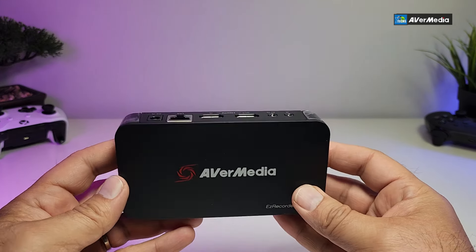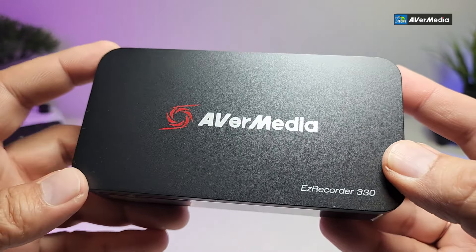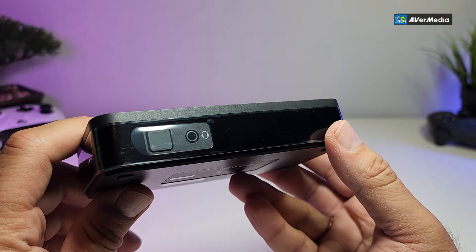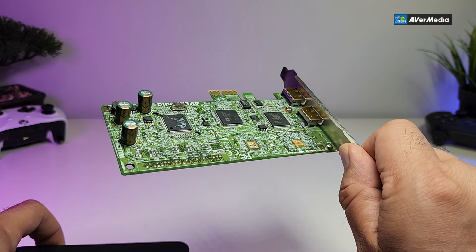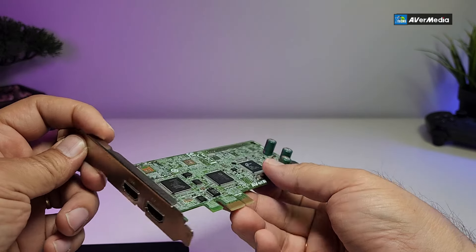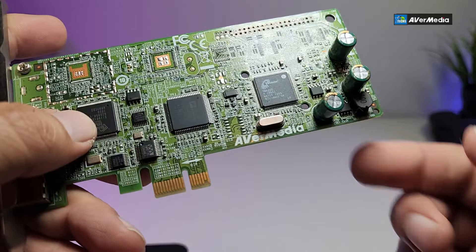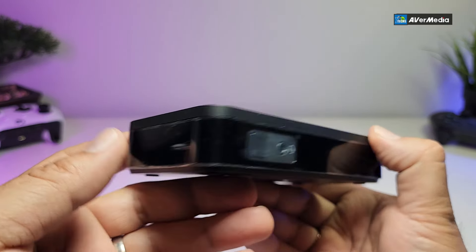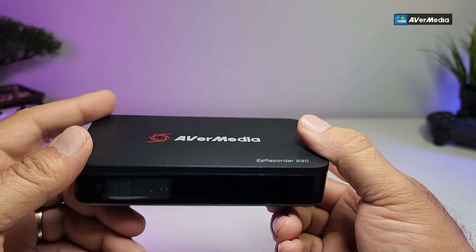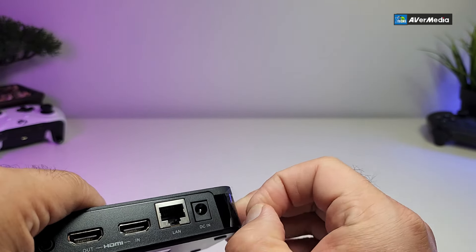Now comes the big moment — the actual video capture card, the EasyRecorder 330 by EverMedia. Most of my capturing is done by this company. This is the first unit they've sent me; the rest I've purchased myself. It's beautiful how they've put everything together. Looking at it, it resembles an Android box but is a little chunkier and heavier.